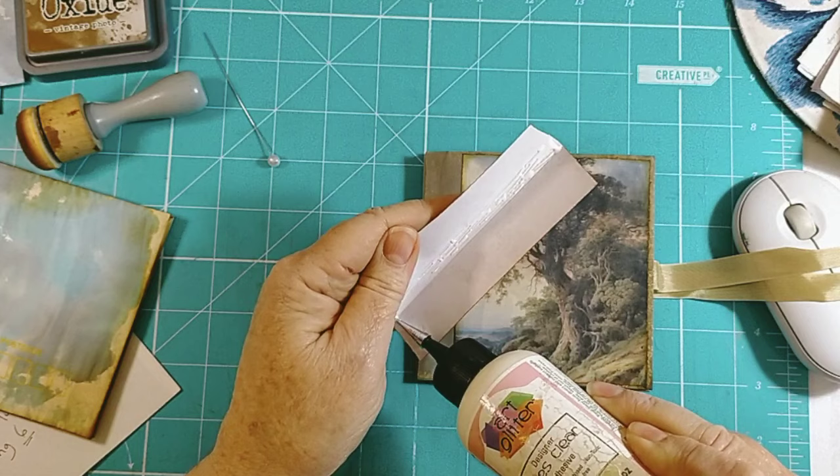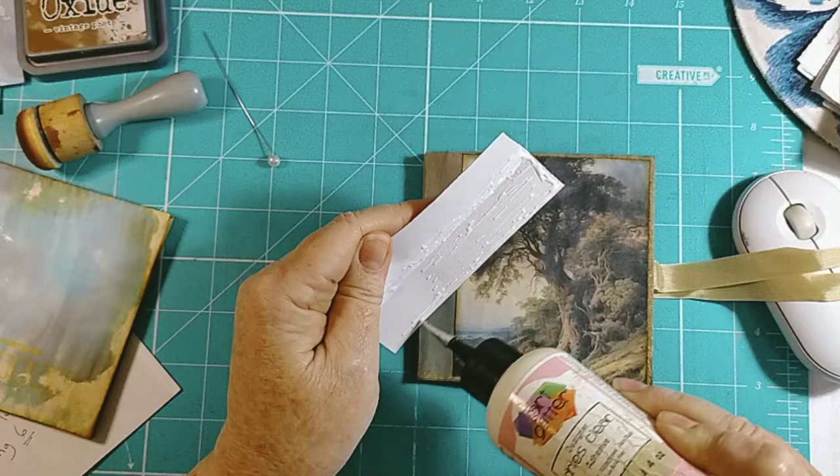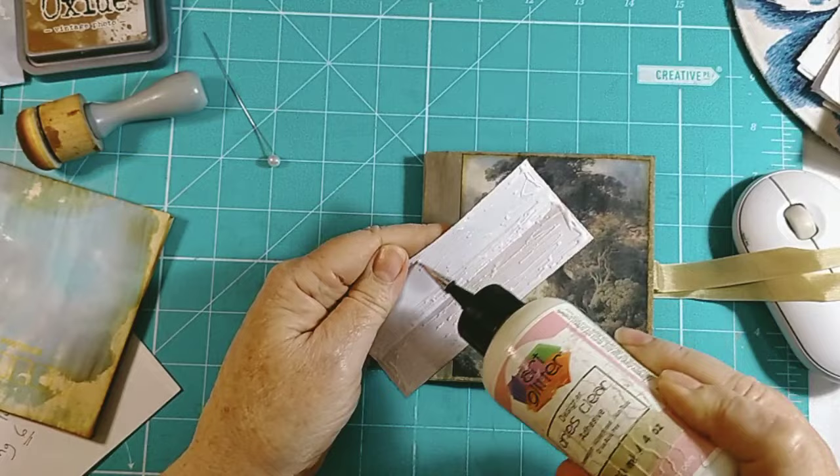This little piece of paper was from the wallpaper kit from the Graphics Fairy. The trees I actually paid for from - I'll have to put it in the description box. I've got a book where I write down all my things I buy off Etsy, all the digitals.